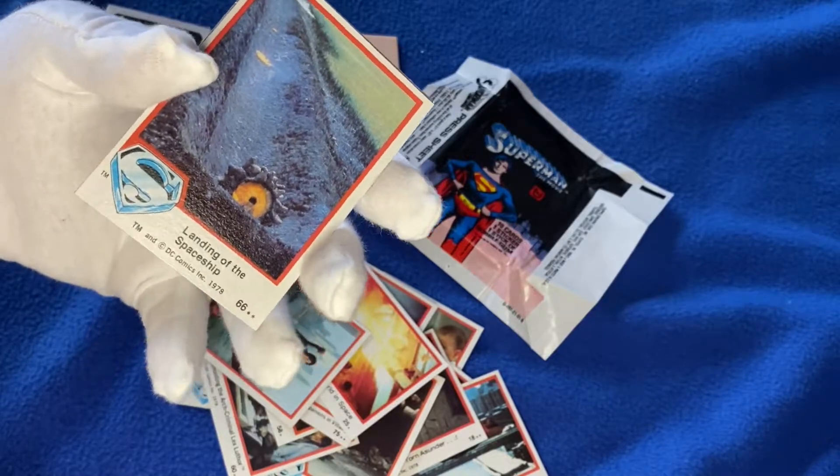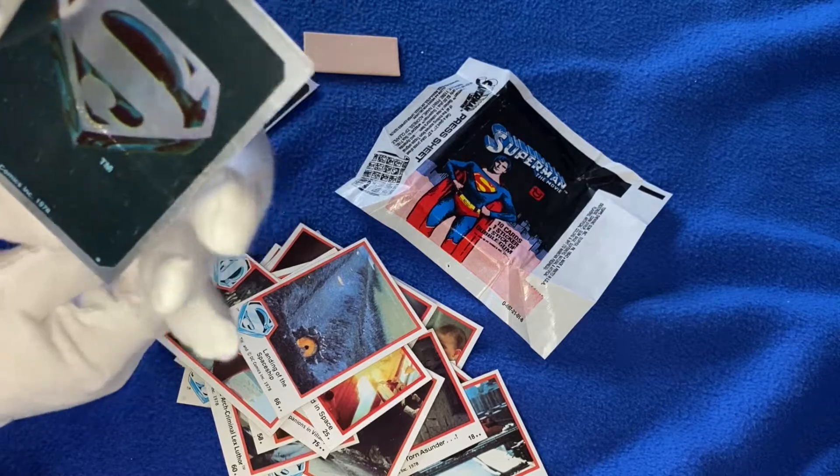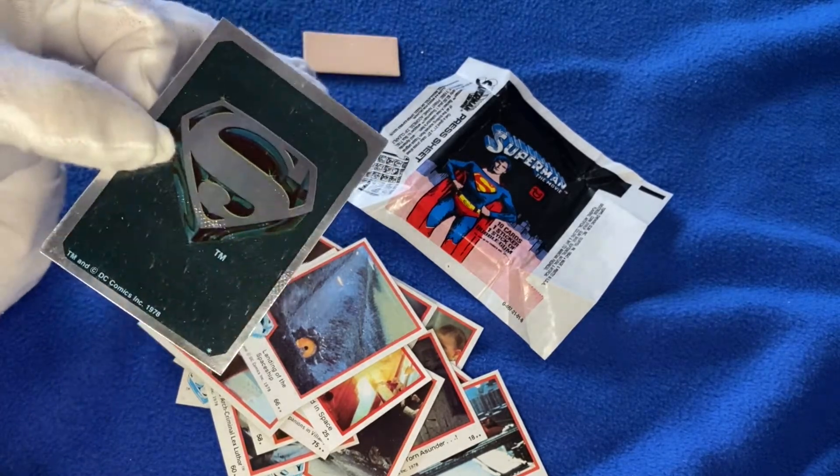Another one there with a young Aaron Smolinski. And finally, our final sticker. I'm not sure if all the stickers were the same or if I'm supposed to have different stickers, but I've got three of these now to go into my collection.